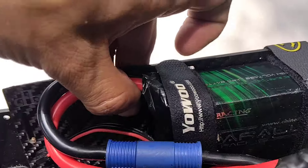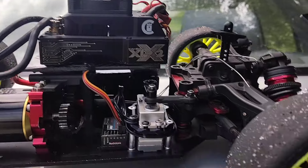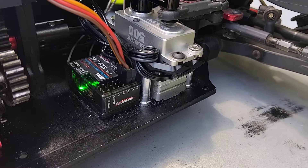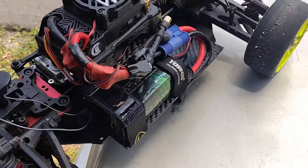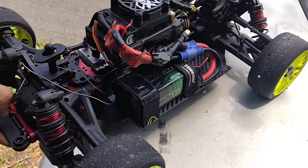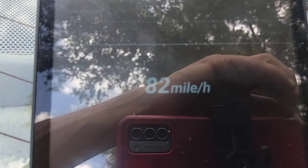82 miles an hour, 2S. To recap: 3 wires, CNHL battery, TP motor, XLX2, GRPs, Reefs Raw 500, R7FG connected to a RadioLink RC6GS. Custom made battery tray — I bought one for the Limitless and cut it to fit. Good to see it; it's good to send this to your wife.